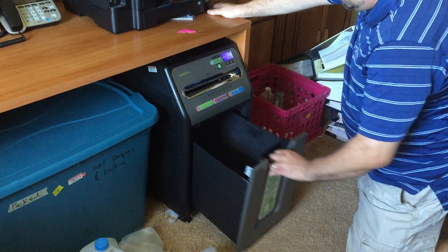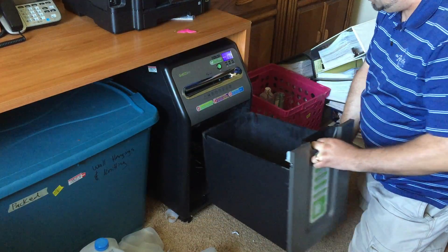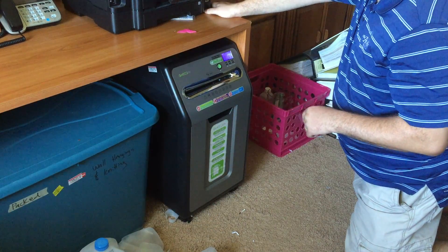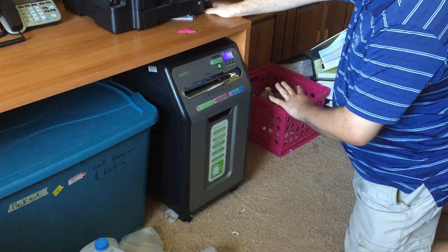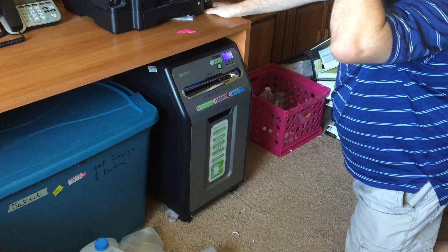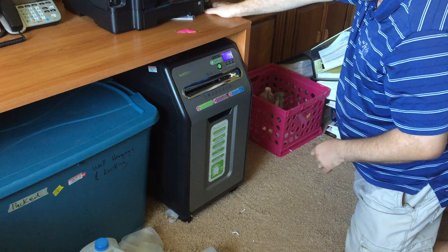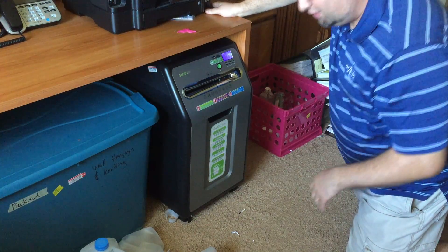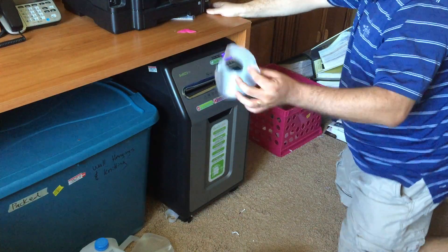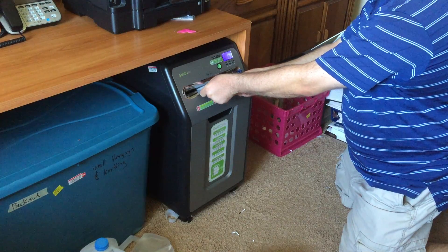What I've done is emptied out the bin so there's no paper residue in it, and I fed through a lubrication sheet so that the blades are totally lubricated — I'm imagining that's better for dealing with this thick plastic. I'm going to run some plastic sheets through and we'll see what the end result is. I'm going to start small — this is the top of that milk jug — and just feed it in here.